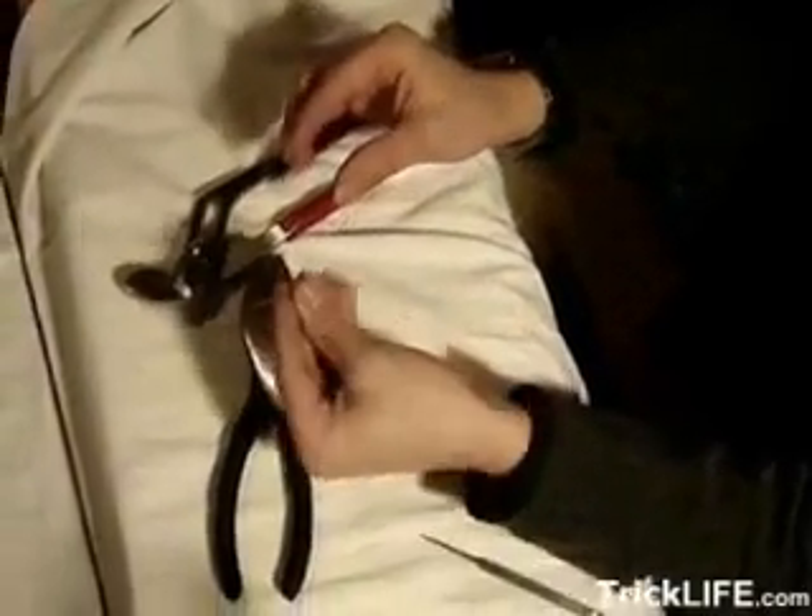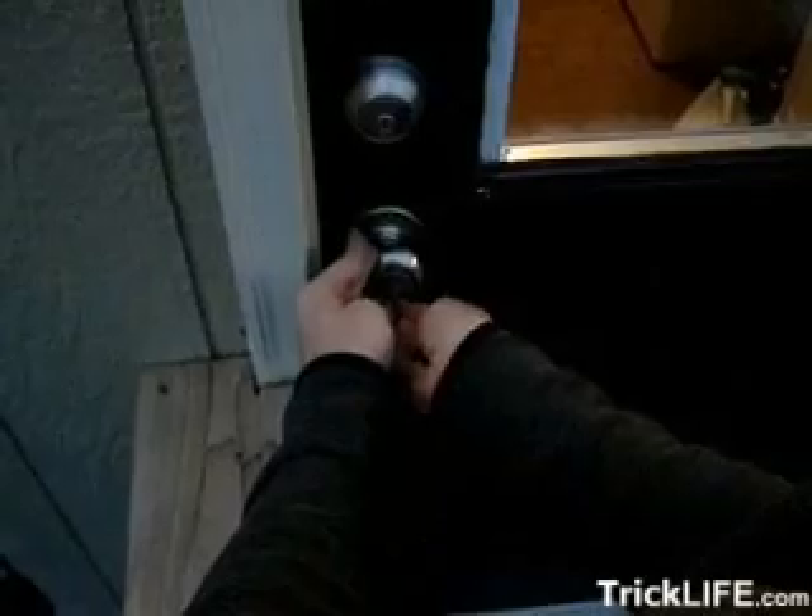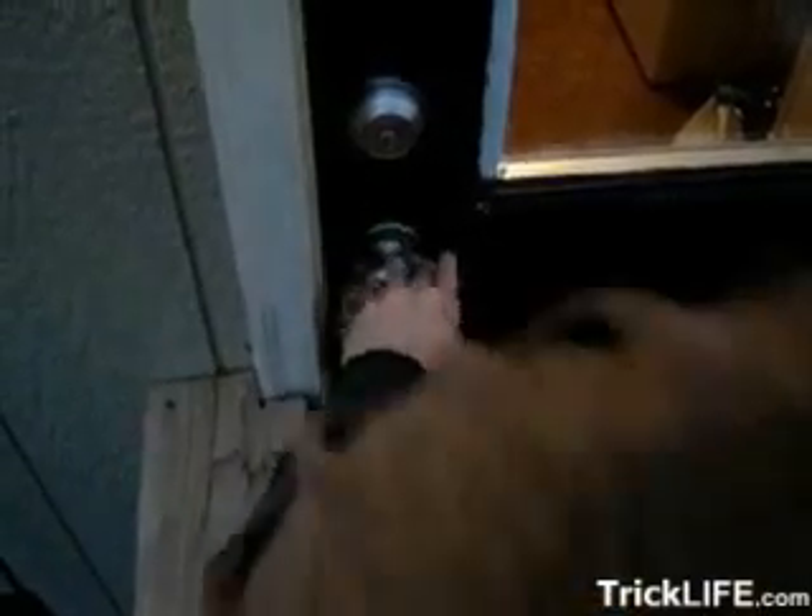This last step is optional, but it will give a springy, flexible quality to the tension wrench. And now with both pick and tension wrench completed, you should be ready to begin. Have fun, and please, pick responsibly.